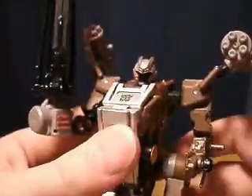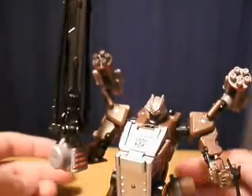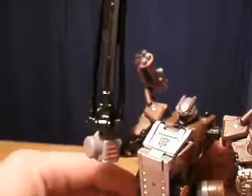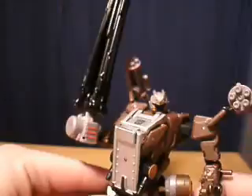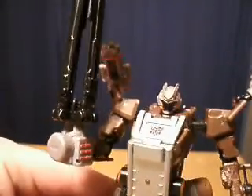I've got to give a shout-out to Mr. BB Shockwave for pointing that one out too. I was talking to him about that, and he goes, yeah, you can hold it like a sword too, which is cool. So there's Whirl, and just an extra idea for his gun cannon blades.